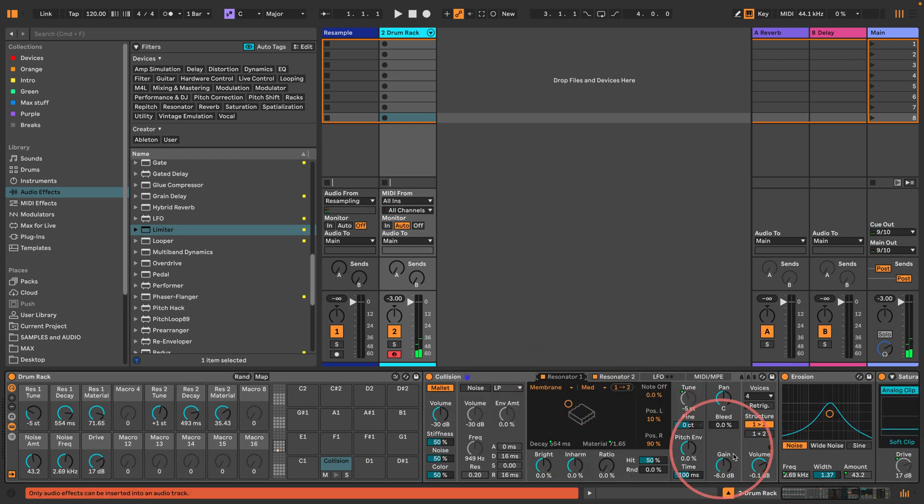That's kind of it really — there are some other things here to play with, like the stiffness of the mallet. Let's map that to macro 12 as well. Those don't really sound like they're doing very much, but there are more things you can try — you can try a little bit of pitch envelope, which can make it sound a little bit more 'swacky' on the first resonator only.